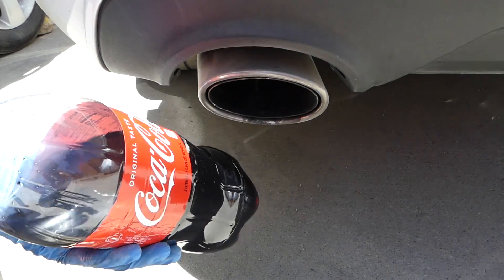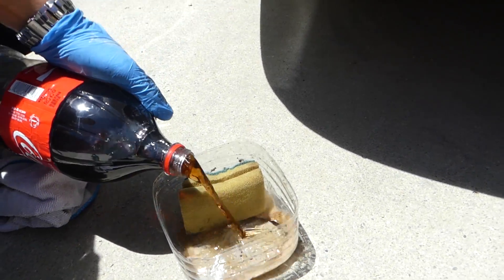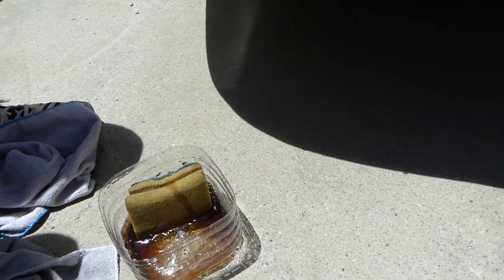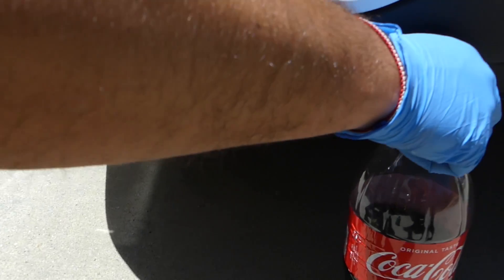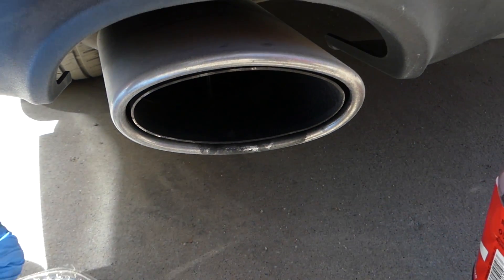Okay guys, so we're going to get the Coke now — it kind of makes me thirsty a little bit. Nothing sponsored here; Coca-Cola didn't sponsor us for this video, just to clarify that because I know we're going to get comments like that. Okay, so let's see if it's going to clean the tip.